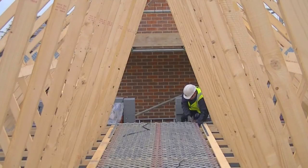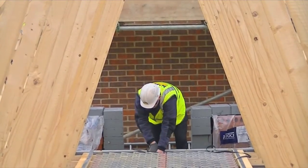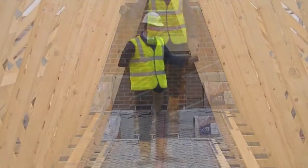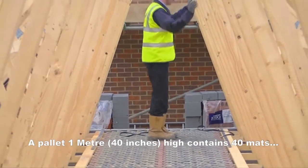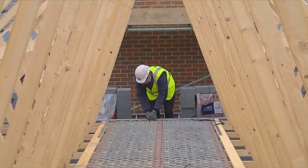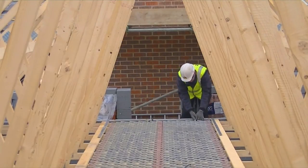The installation is extremely fast and provides a secure, strong and stable temporary platform where work can be performed safely and quickly. This not only increases safety, but also raises productivity. A single pallet one meter high contains 40 trellis mats and will cover around 100 square meters of floor area.